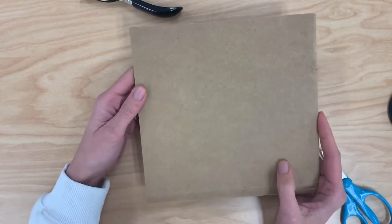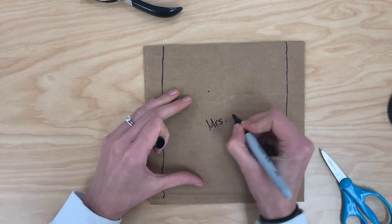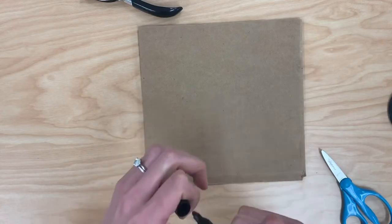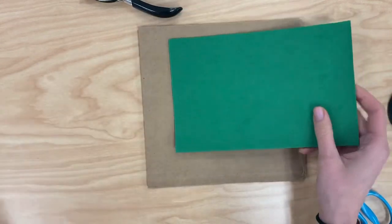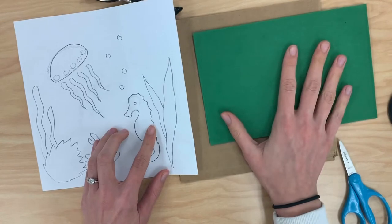Each of us are going to get a piece of cardboard like this. You're gonna start by writing your name on the back. Then we're each going to get a piece of foam board — every single person gets one piece — and you should start by drawing all of the shapes onto the foam board.